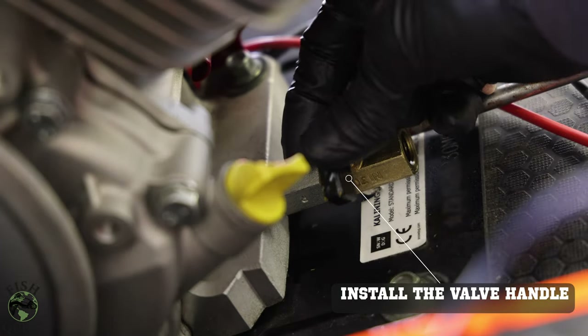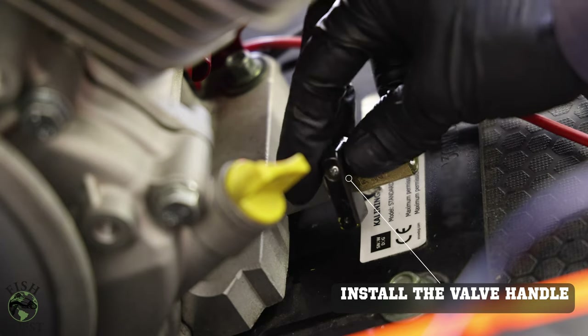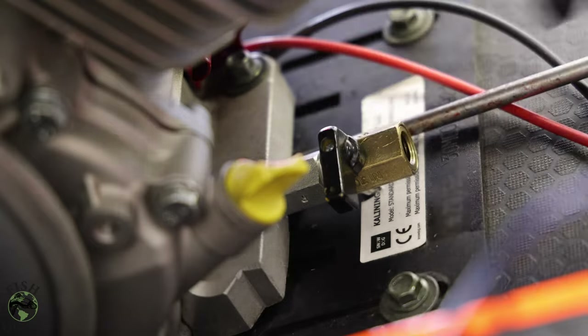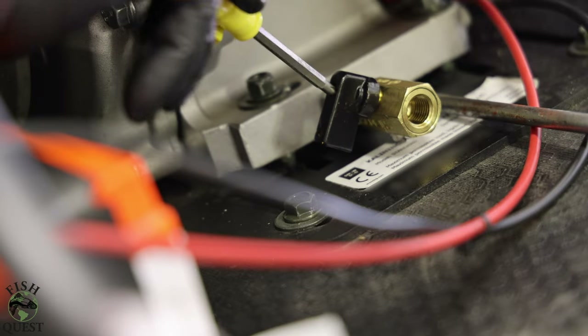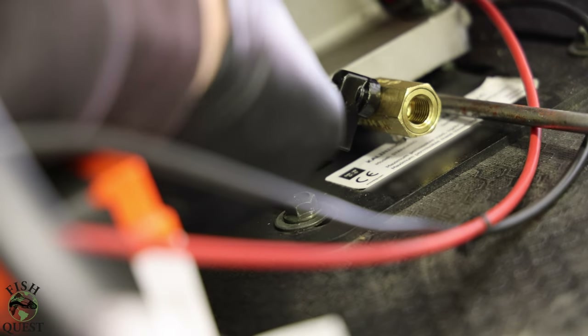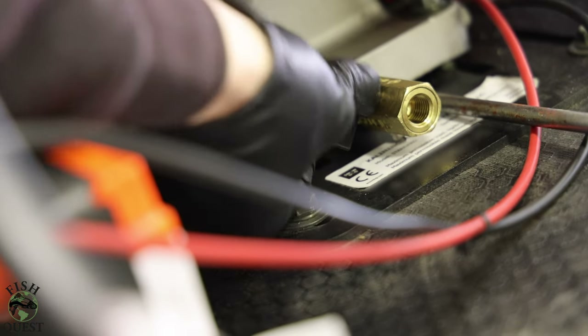One step that needs to take place that I did not get footage of is that the handle to the ball valve needs to be removed before installation of the drain. Even by wedging and raising one end of the motor, you won't be able to twist the drain on with the handle in the way. Here you will see me reinstalling the handle.